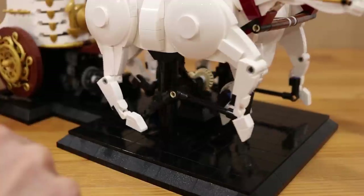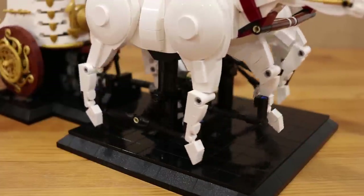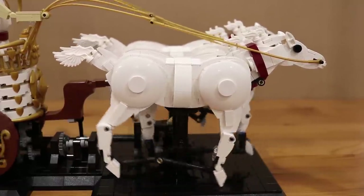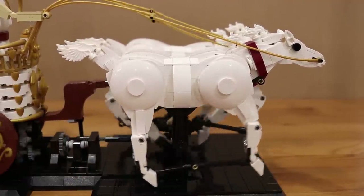The motion of each leg is just a result of the constraints imposed by the joints. And just like in the previous model I tried to encapsulate some of the more subtle aspects of the motion of a running horse, including the rocking of the body, the forward thrust of the head, and the flick of the tail.